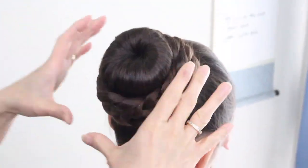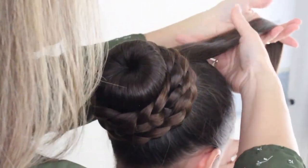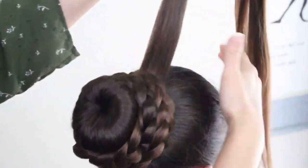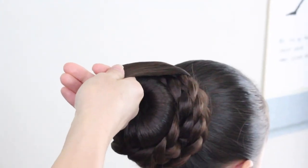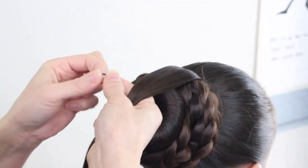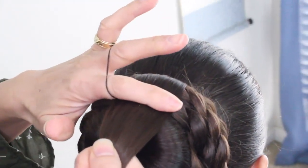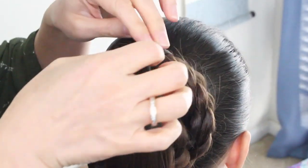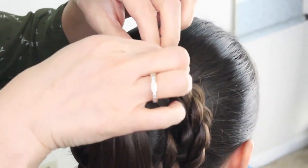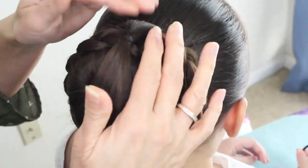As you're done wrapping the braid around the bun, you're going to take the leftover hair that she was holding, bring it right back here, and put it into an elastic band. Place the elastic band right here — it's a little too close up front, so I'm going to slide it back a little, right to here.